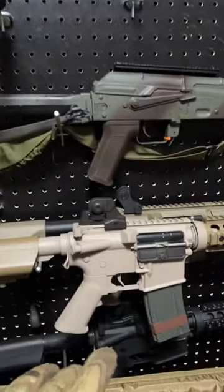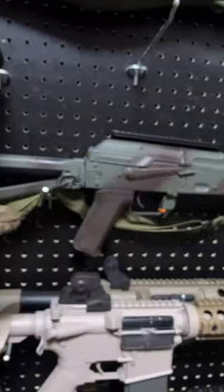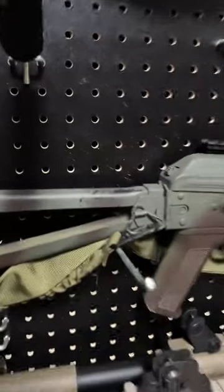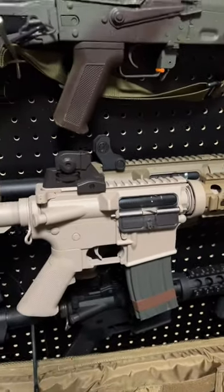To answer your question about whether the paint will hold up — this gun is all metal. I didn't do any prep work, we just shot it. I've played with it for about three days and that's how it's held up so far — a little bit of battle worn finish, nothing crazy. This part is all plastic, so I don't know how it's going to hold up. We'll find out soon.